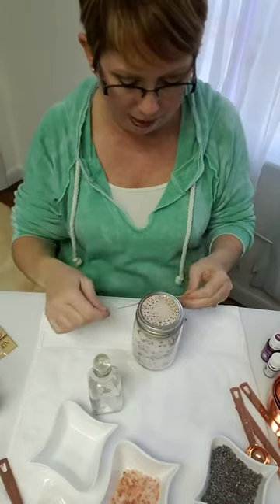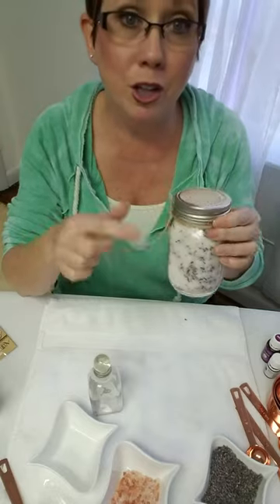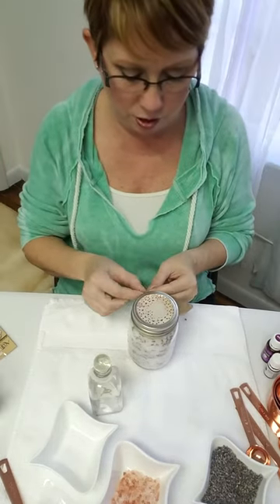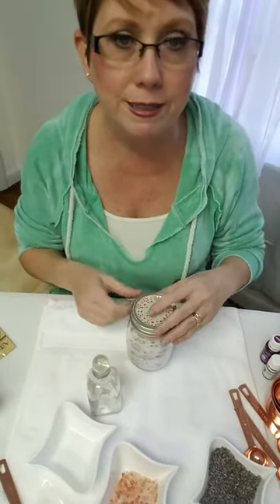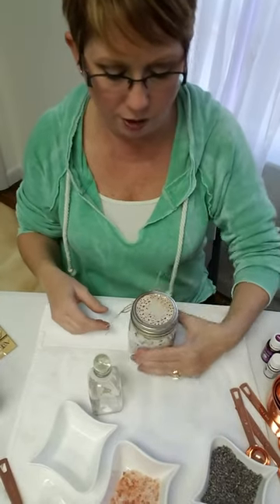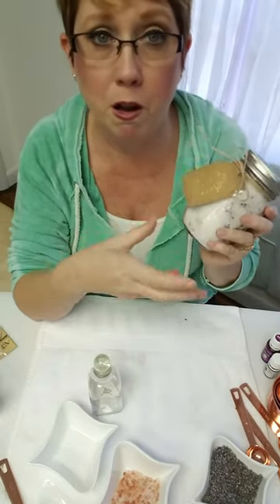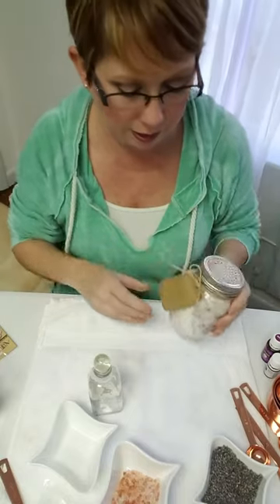On the back of the tag you should write how to use what's in the jar. You'd want to name it 'Relaxing Lavender Bath Salts' and say it contains pure essential oils — but if you're selling this, you don't need to say it contains Young Living essential oils specifically; that's part of Young Living's policy. Basically, this is a great gift and you could hand it just like this, or add it with other spa products you've made and make a basket out of it.